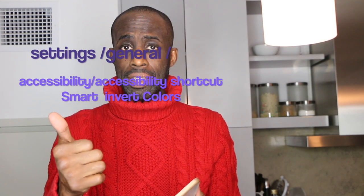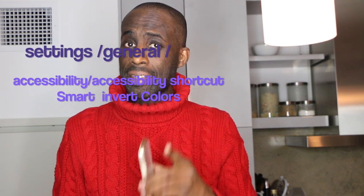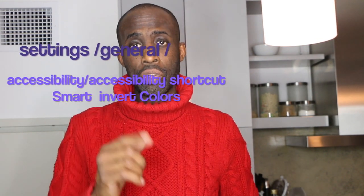What you do is go to Settings, then General, then Accessibility, then Accessibility mode, and you're going to look for Smart Invert Colors. You want to turn that feature on.